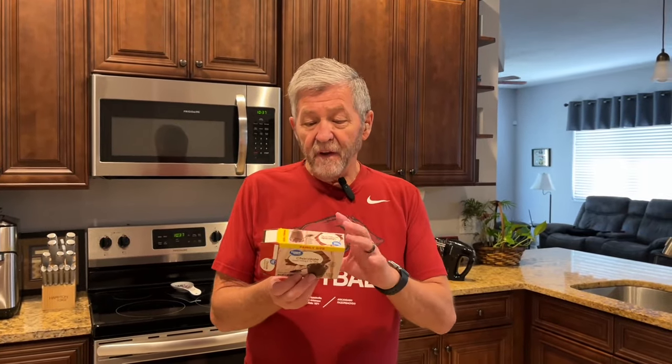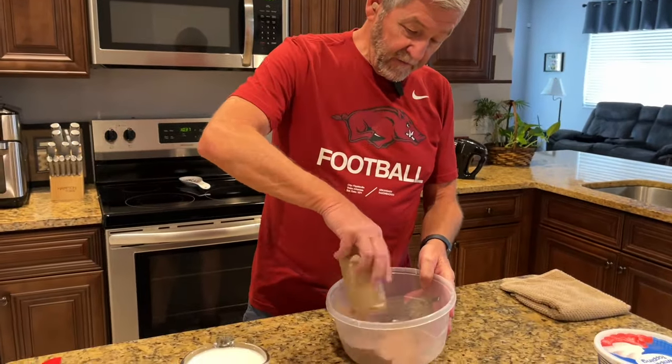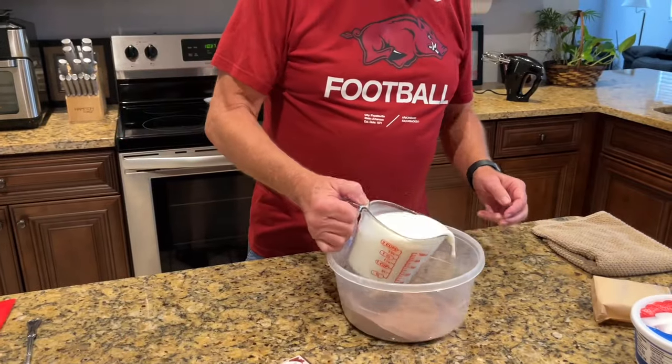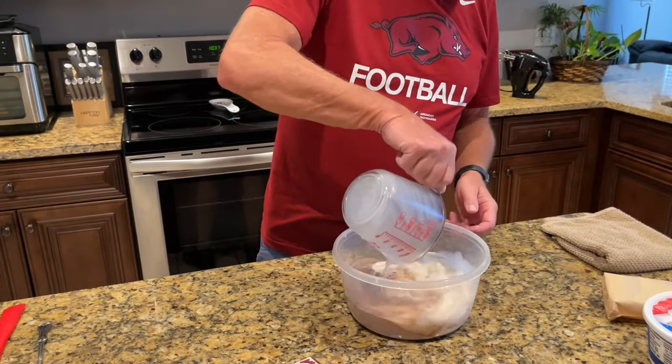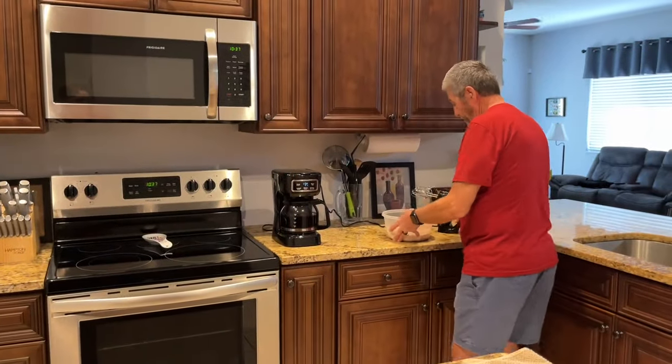I'm using instant chocolate pudding mix. Now to make the regular pudding it says to use three cups of milk, but to make a pie use two and a half cups of milk. So I'm using two and a half cups of milk with this instant chocolate pudding. Here goes the chocolate pudding — there is two and a half cups of milk.